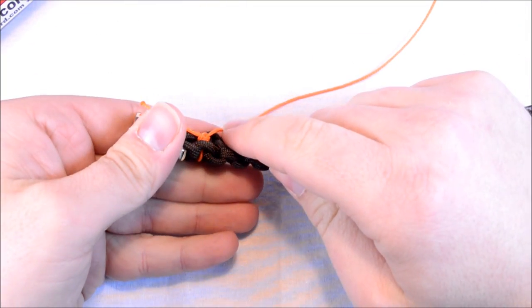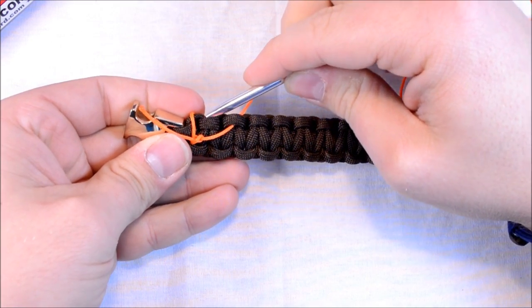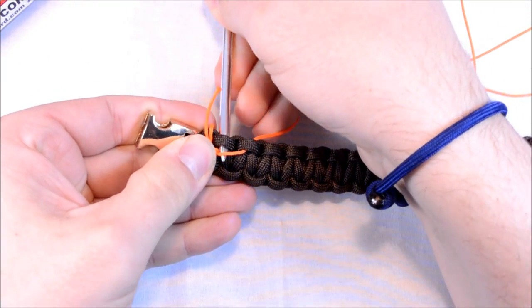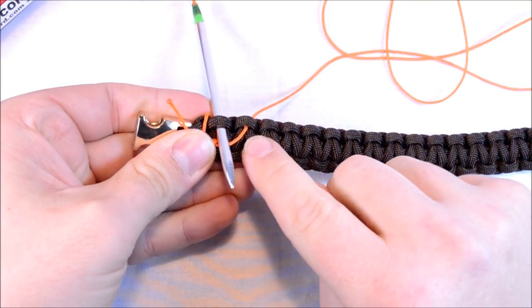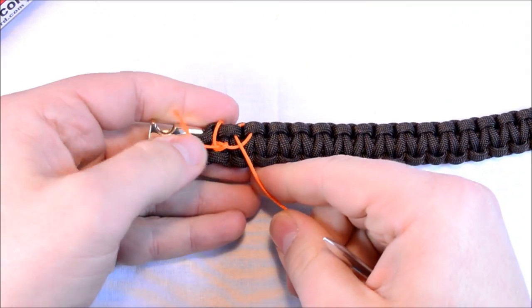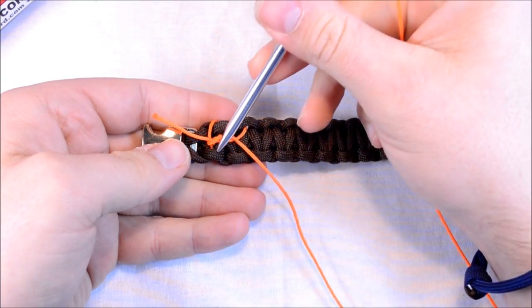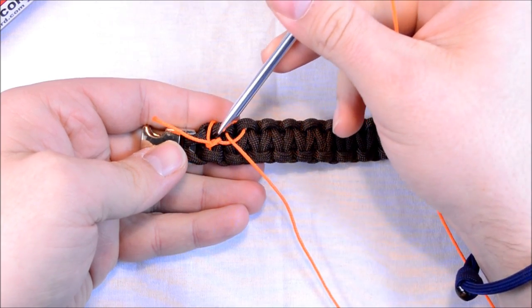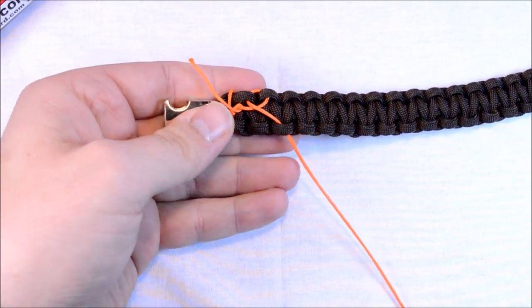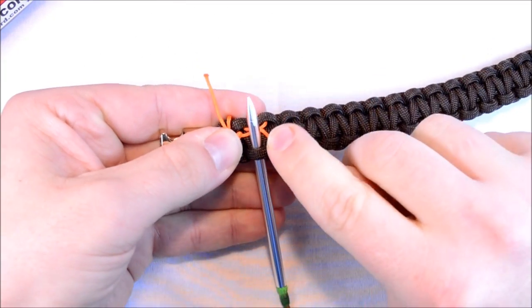So you went up under this first one. Now you're going to skip the next one and go to the next one over and go down toward the outside of the bracelet, pulling all your excess through. Once you're through this one, you're going to loop back over to the first one on this side and come up through there towards the other side of the bracelet. Make sure you go over that first pass — every time you come up through there, you want to go over the first cord.